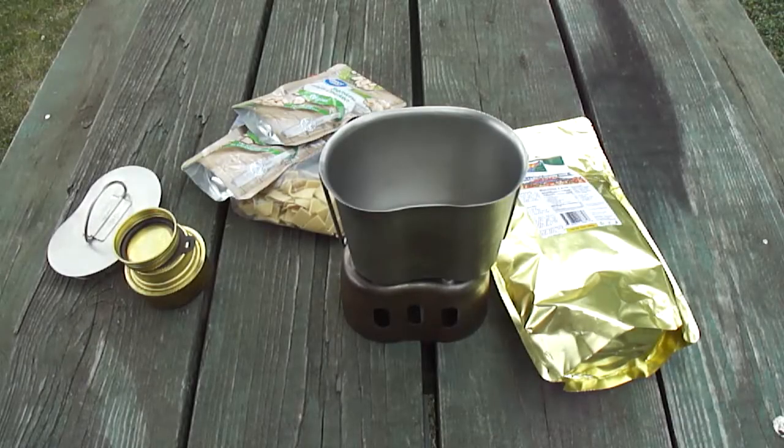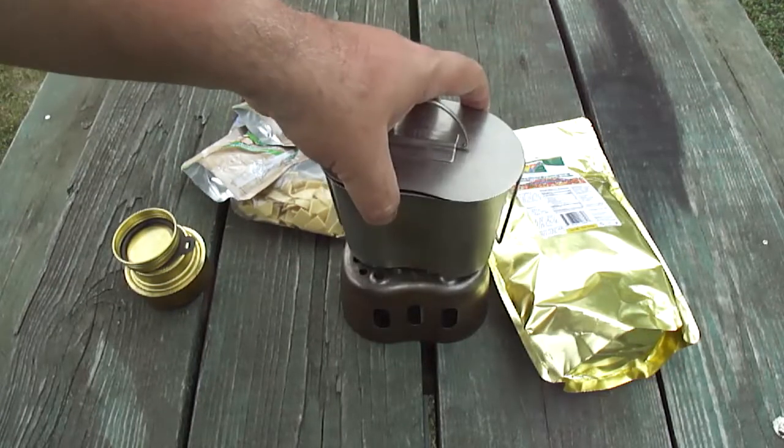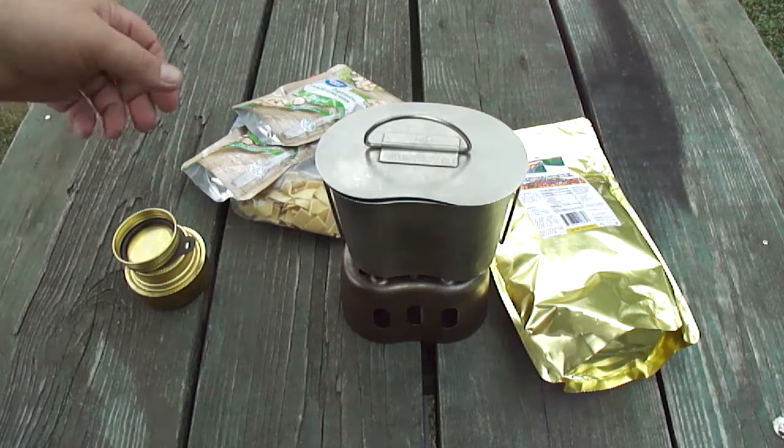Howdy folks, welcome back to another episode of Canteen Cup Cooking. What can we make that's something good to eat out of a canteen cup if you're out in the field? Today I'm going to try a chicken and noodles, chicken and dumpling, chicken a la king — I don't know. We're trying something new.